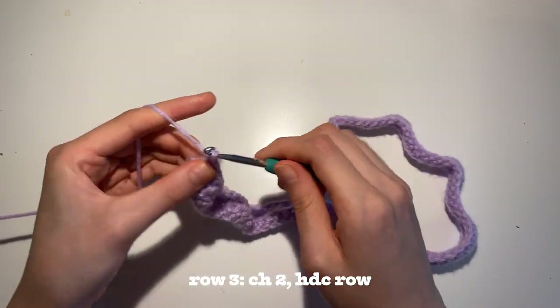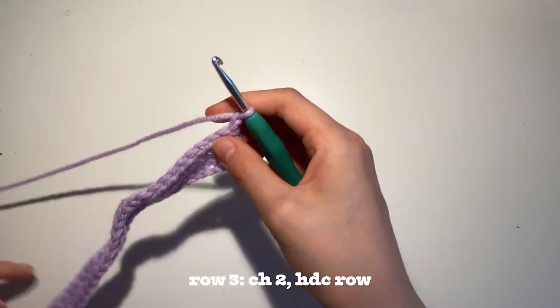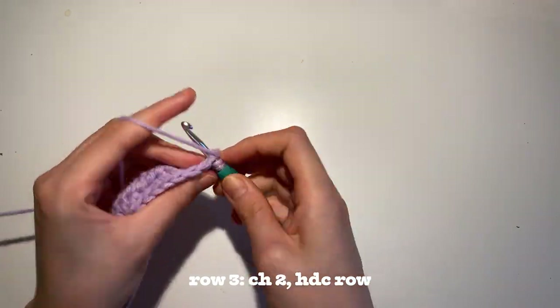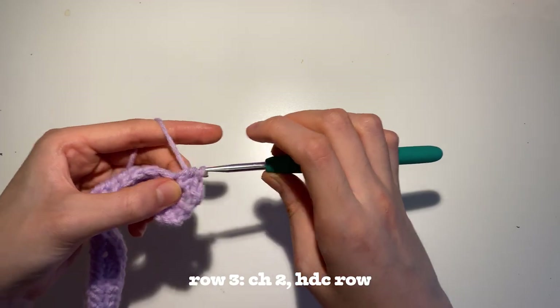Once again, at the end, you're going to chain 2 to start the new row. For the 3rd row, you're just going to do another row of half double crochet. Except after this row, we're going to switch colors.